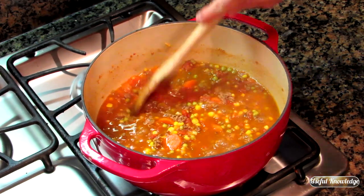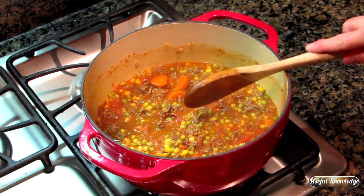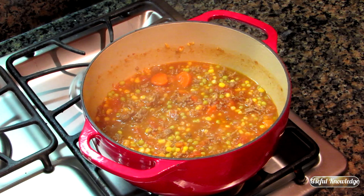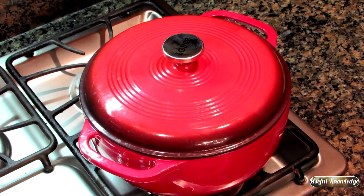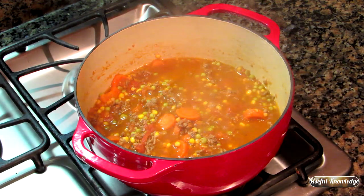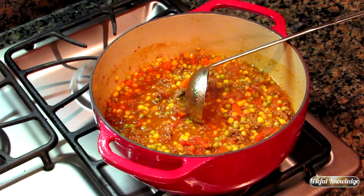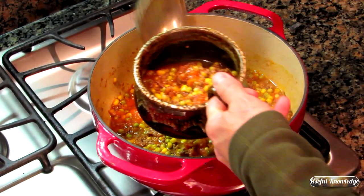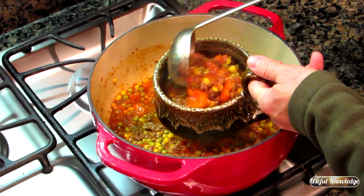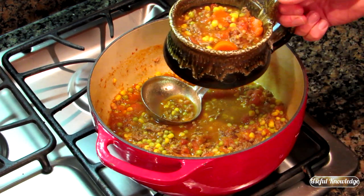Our soup has been simmering for a little over five minutes and it's up to temperature, so I'm going to turn this to medium-low and cover it. We'll let that sit for about five minutes and it'll be ready to eat. The soup has been simmering with the lid on and it's ready — this will serve about three to four people.